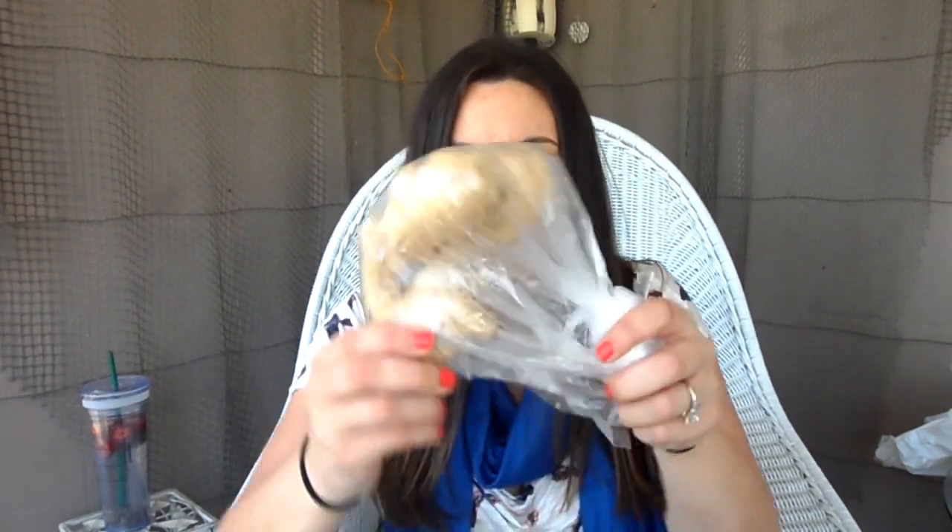I bought a huge piece of ginger at the farmers market I just went to, and this whole piece of ginger only cost me 99 cents — isn't that crazy? The price of certain things can vary so much from store to store. This is a huge piece of ginger and it's going to last me a long time. I'll put that on top of my tofu or chicken.